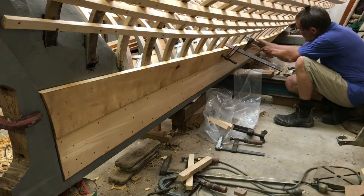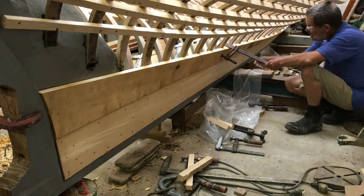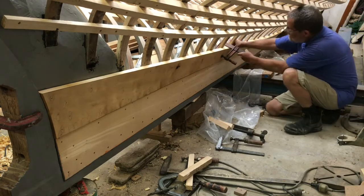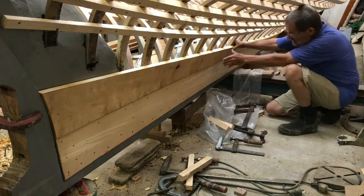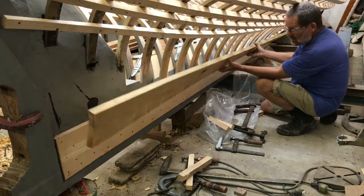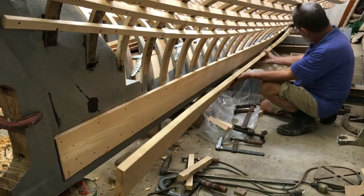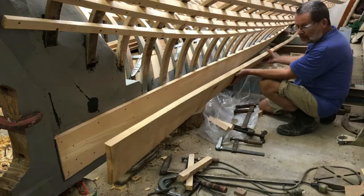This plank has been on and off the boat several times, and you can see how most of the twist is retained in the plank. The plank will be primed before final fitting and fastening off.